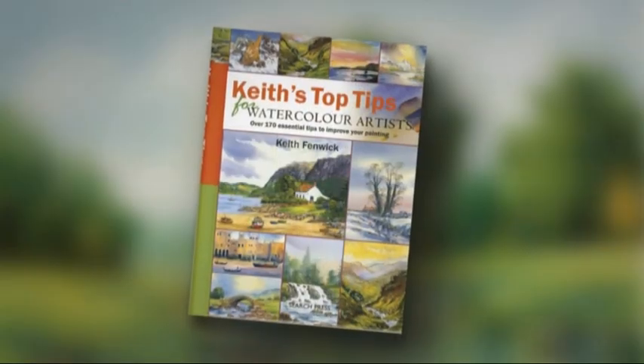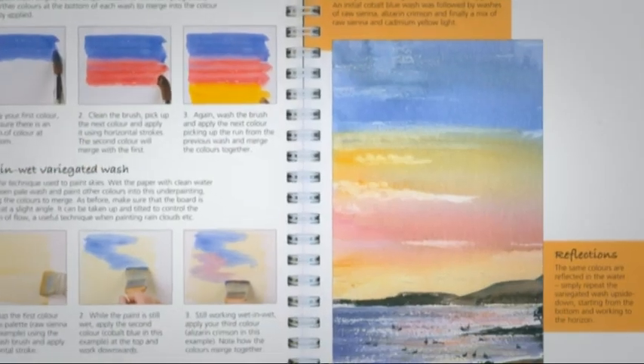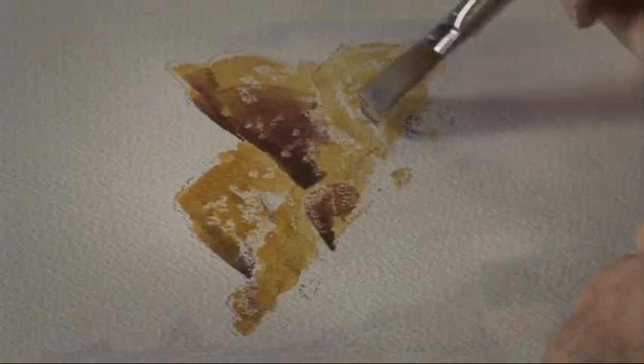The book is packed full with over 170 hints and tips to make your watercolor painting simpler and more enjoyable. In the information-packed DVD, Keith finishes off partially completed paintings, demonstrating a whole host of tips and techniques along the way.